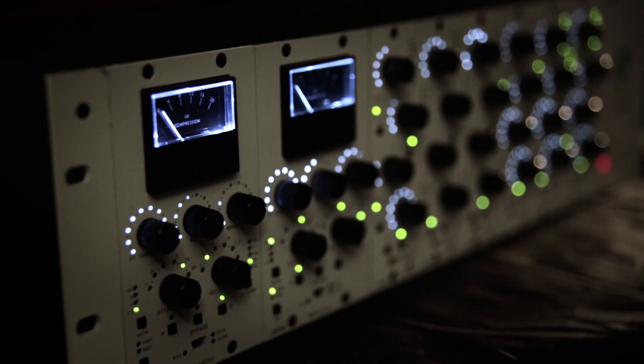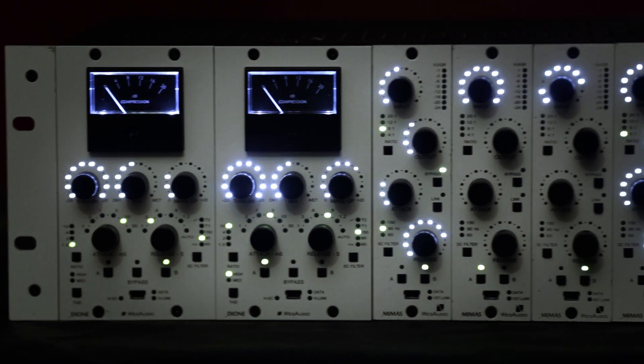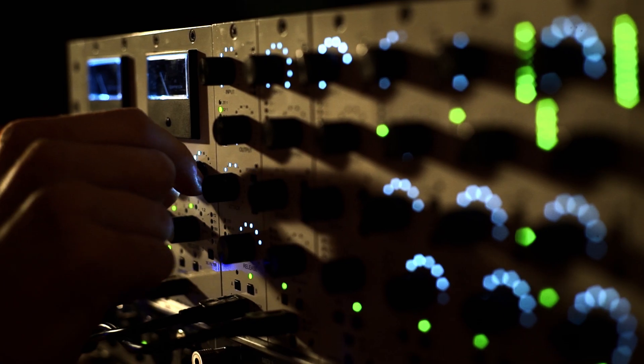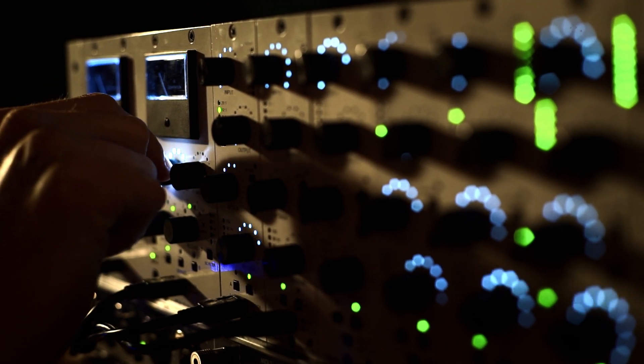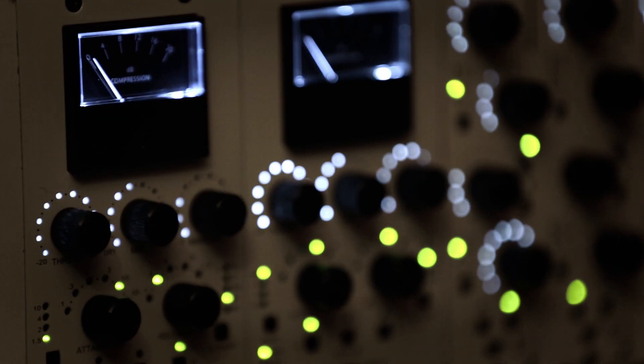Have you ever dreamt of a hardware compressor which would be as flexible as any plug-in? Have you ever thought about classical vintage design which would also fit into modern music? Most likely it's been through your head more than once. But have you found the solution?